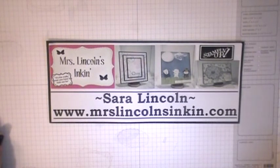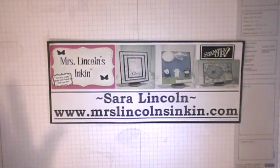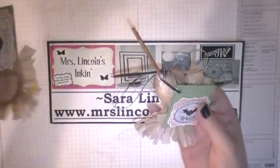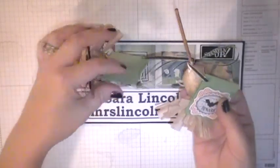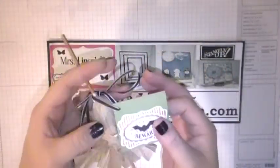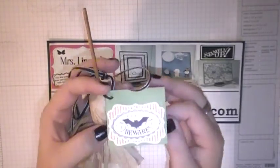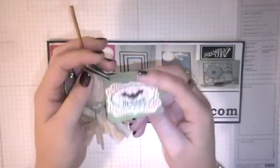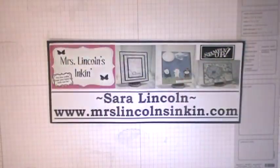Hi Stampers, it's Sarah. Welcome back to another Friday video here at Mrs. Lincoln's Inkin. Today is the last day of my five days of Halloween, so I thought it would be great to end it with a video on how to make these little witch's brooms that you can make out of suckers. This is such a cute idea for a kid's Halloween school party or a Halloween themed costume party. You can have little cards right here to say to/from or put a little message in there — they're just so adorable. So let's go ahead and get started making these today.